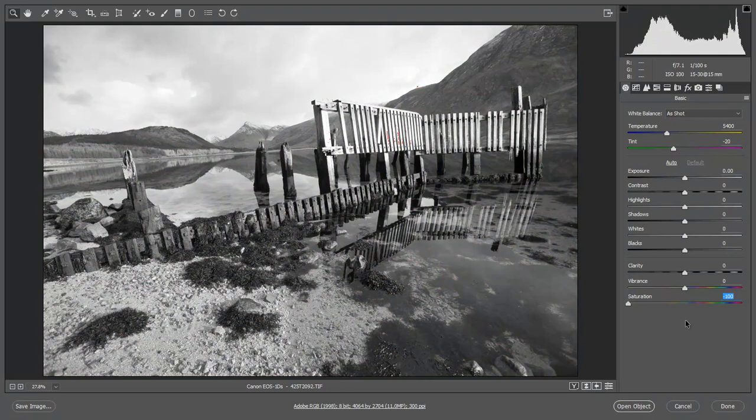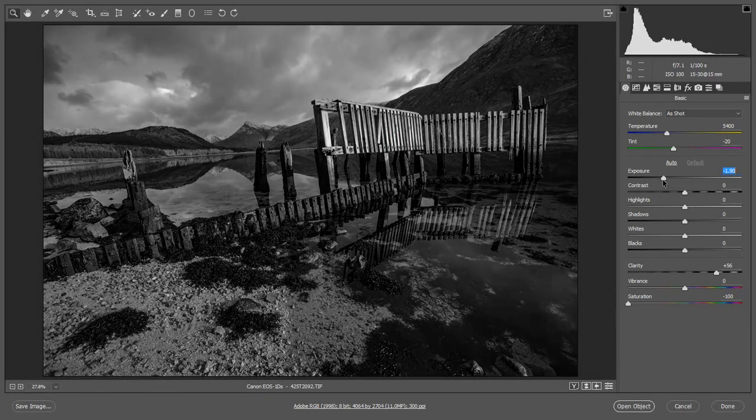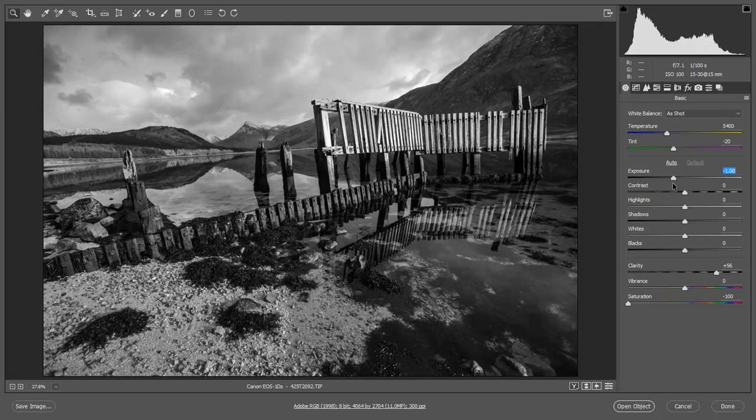Now we've got a number of choices here. We can use the system I've demonstrated earlier on where we open up a number of smart objects, or we can use the tools solely within Adobe Camera Raw. As I've probably said a number of times, there's no rights and wrongs to this — use whatever you feel comfortable with. So I'm going to make a start here and look at pushing up the clarity. Now I want to put quite a bit of power into the sky which means I've got to tone this down quite a lot. I would like to just lift the shadows just a touch so they're not too dark, and that in turn may mean I'm going to drop the exposure.